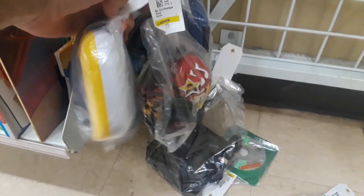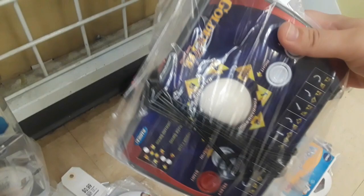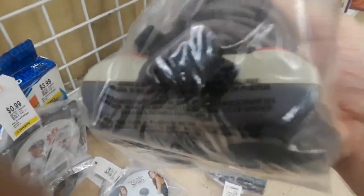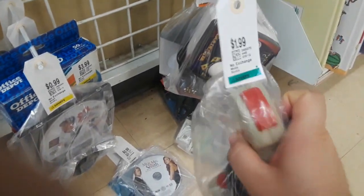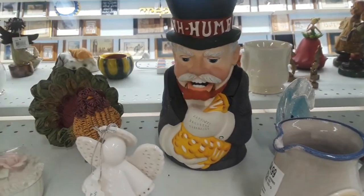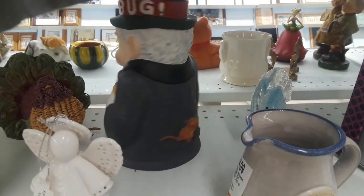Looking through the electronics and game stuff here. We've got some plug-and-play games, nothing super exciting — Jeopardy or Wheel of Fortune. This plug-and-play golf game is pretty cool; I actually have that already from many years ago. And then it's turning into a joystick day — this is a cool-looking joystick. That's an NES connector, so that's a third-party joystick controller for the Nintendo. And there's this weird Scrooge thing with a little mouse in his back pocket — not sure what it does.